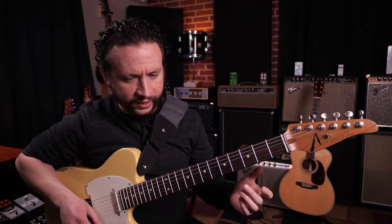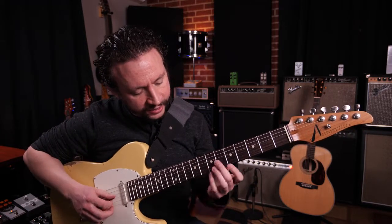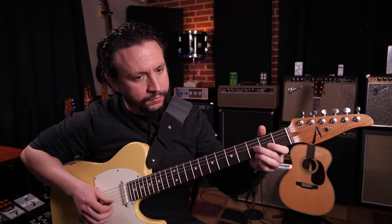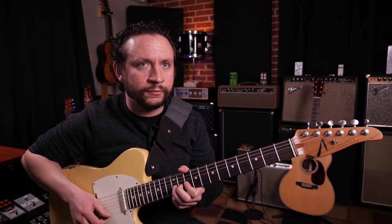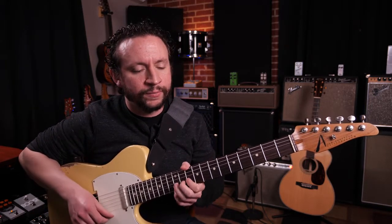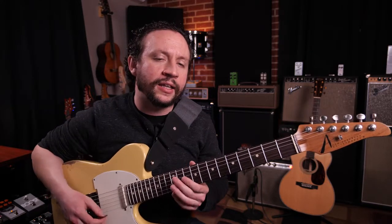You can often find intervals like sixths with kind of descending scales. However, you could hear it in notes that are beside one another with bends, but it's that mix of the plucking with the pick and the finger to make it kind of quack.